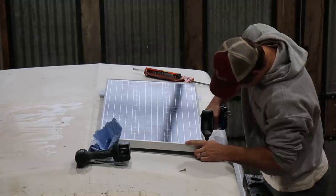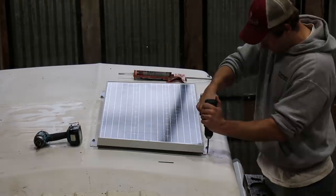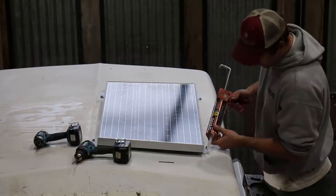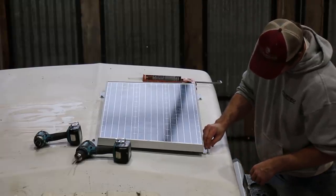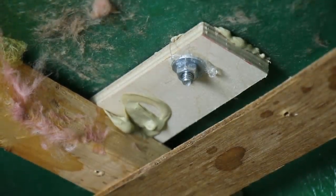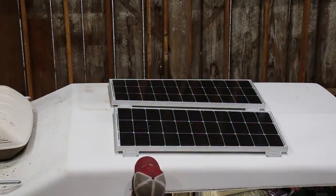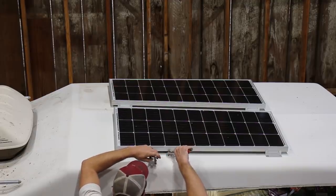I'm also nervous about all these new holes in the roof leaking, so I carefully caulked each hole before bolting the solar panel in place. I was an idiot and forgot to cut the zip ties holding the cables underneath before I mounted the panel, but I eventually dug them out and got them hooked together in parallel.